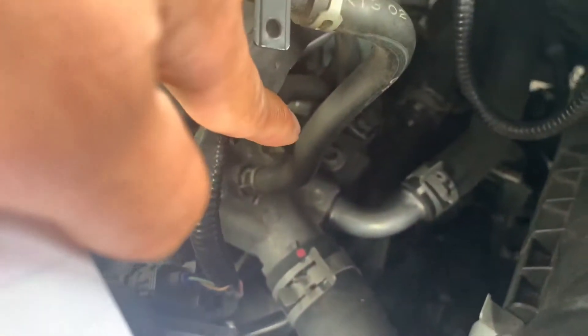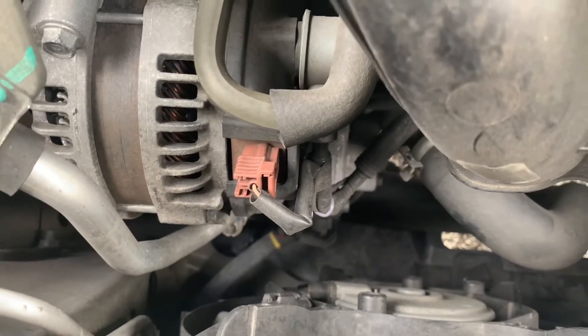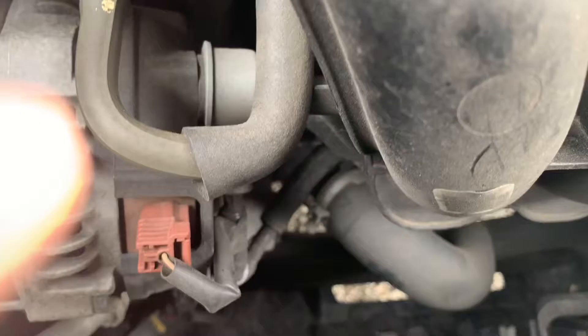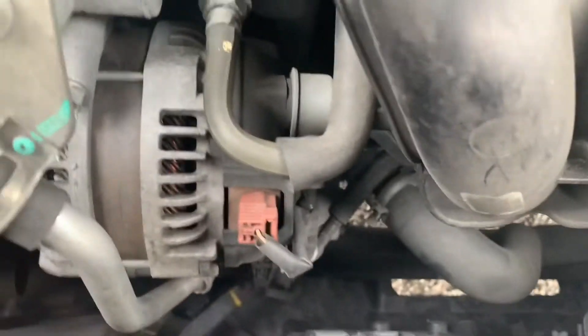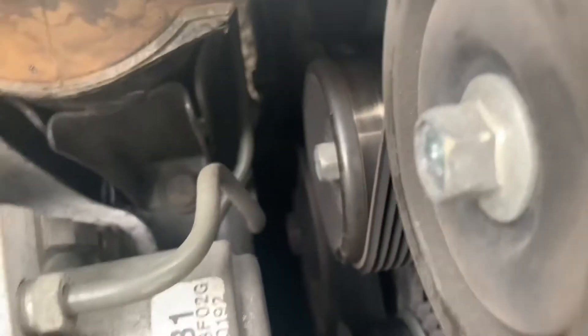First off, here's the radiator cap. The overflow tank is right here. You can see the temperature control system is right over there. It also has a water passage where the thermostat is found, and the thermostat is connected to the lower rad hose, which is just right there. On the other side you can find the water pump right over there.